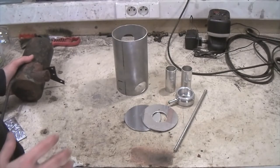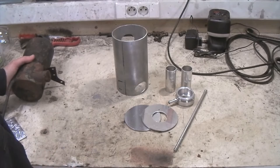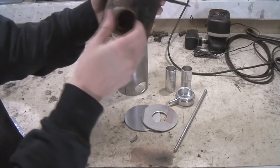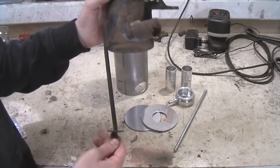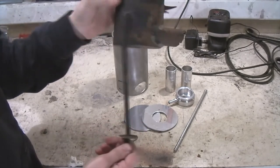In this video I'll show you how to make a new radiator swirl pot or cooling system reservoir. This is the original one. As you can see all the paint is flaking, it's very very rusty, especially at the tubes. So this one's actually junk. I've used this one to take all the dimensions to make a new one.